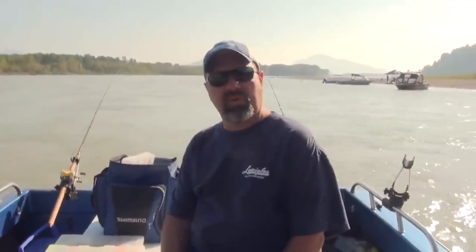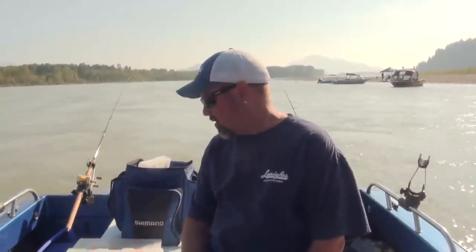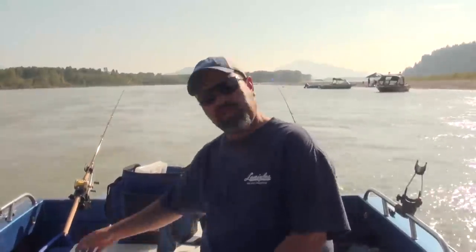Hey everybody, it's Bent Rod here. I'm just out on the Fraser River fishing spinners. These are Cascade spinners for Chinook salmon. I'll show you these spinners I'm using.